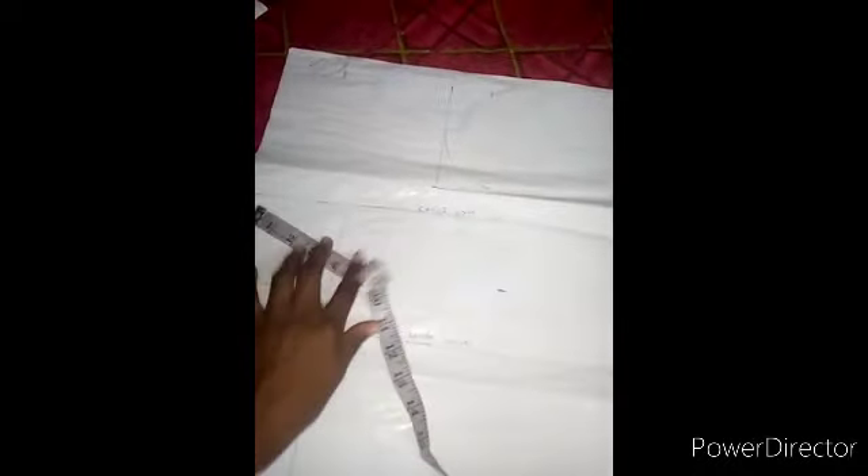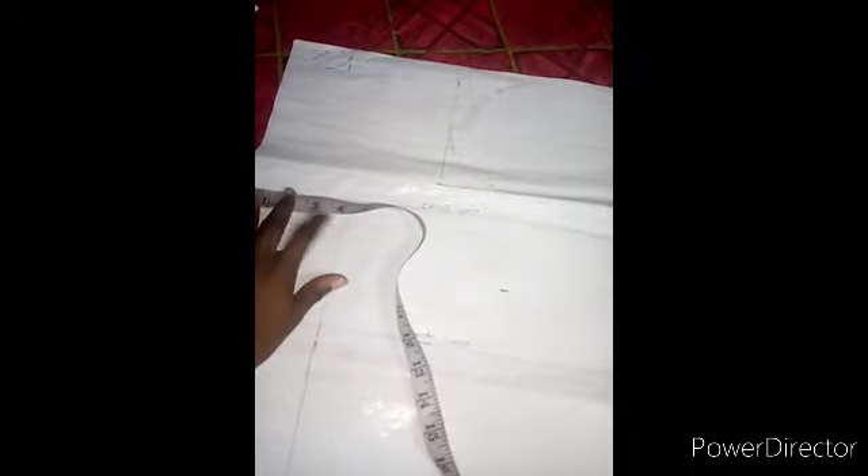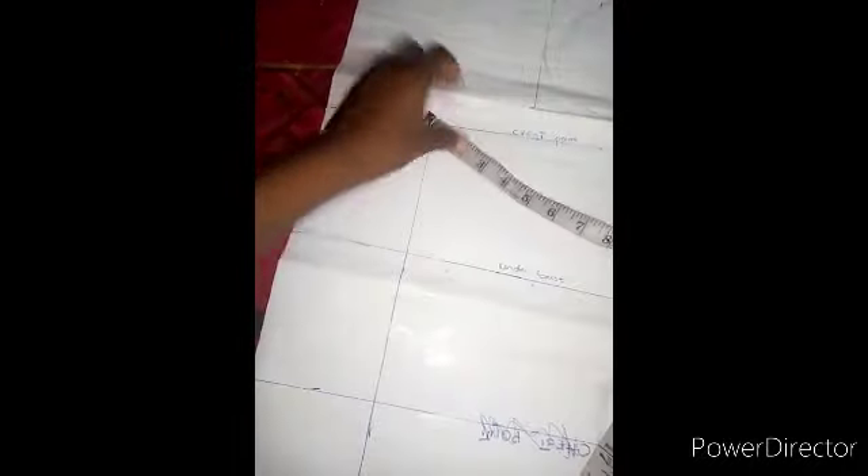The next thing was to draft my nipple-to-nipple point. Remember, this pattern paper is just one piece. I used four for my nipple-to-nipple all through, so that I reached the length of my blouse.